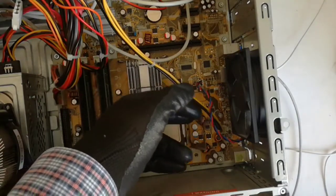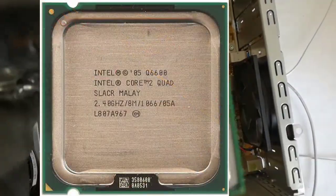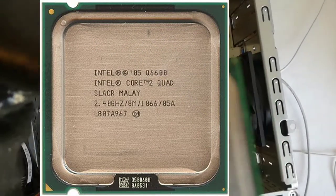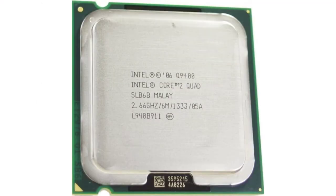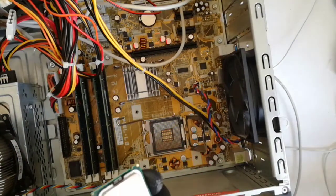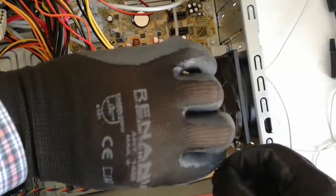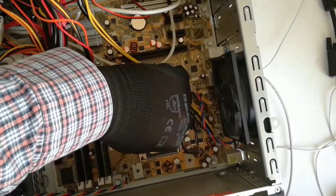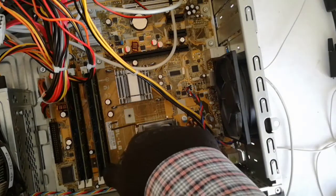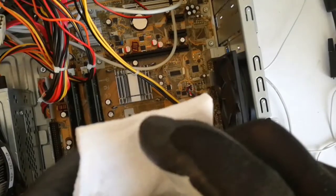Now I remove the old CPU from the socket. Intel Core 2 Quad Q6600 at 2.40 GHz. The upgrade CPU is a Core 2 Quad Q9400 at 2.40 GHz — the upgrade is 0.66 GHz. The gold triangle has to be aligned with the socket triangle. Now I insert the CPU in the socket. After I locked the CPU in the socket I will clean again with isopropyl.